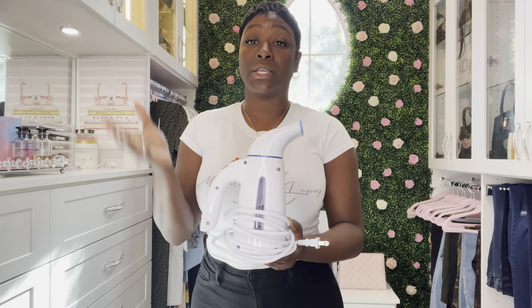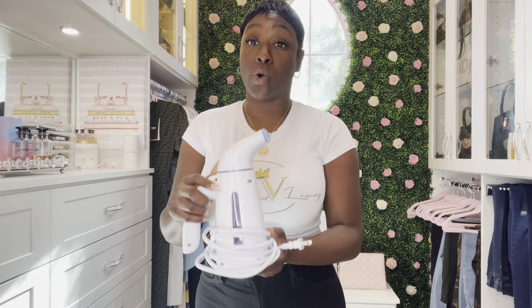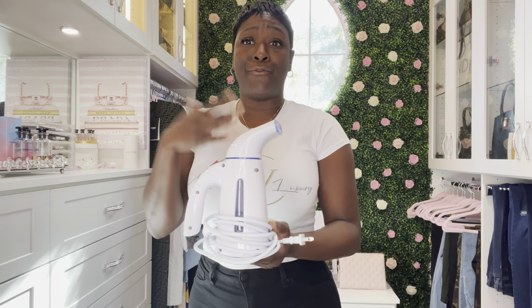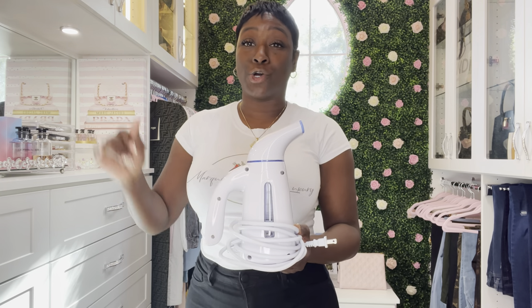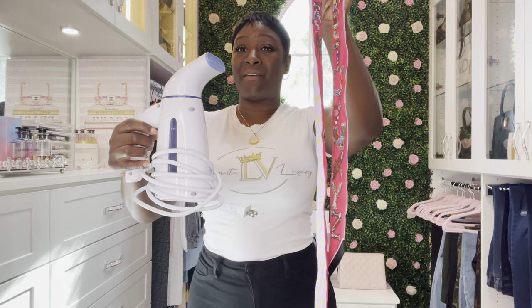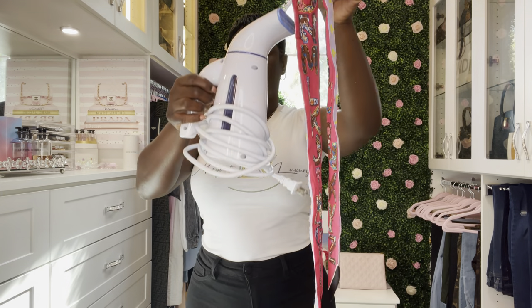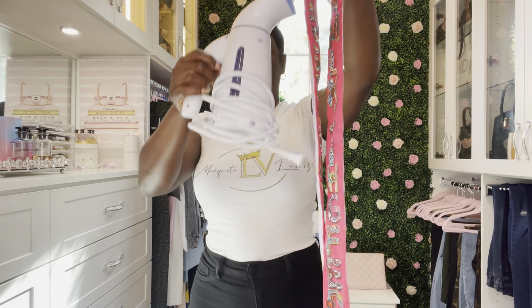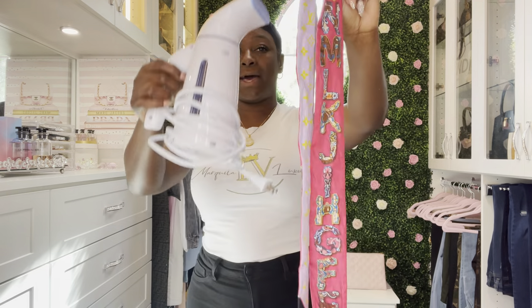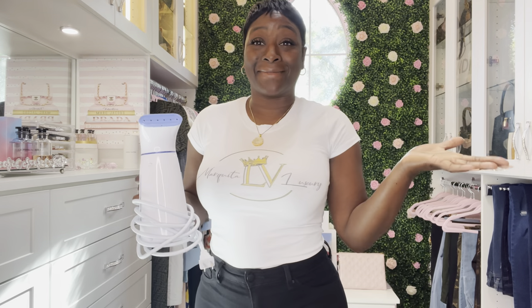It's not expensive at all compared to the other steamers I did purchase — I would say it is more expensive, but it is worth it. I even use this for my t-shirts when I don't want to wait and I don't want to iron — it works perfect. I just hold it about five to six inches away from the bandeau and go up and down. Then I turn it over to the other side and repeat the same thing. Then I put it back on my shelf and I'm good to go.